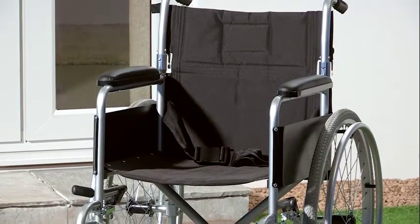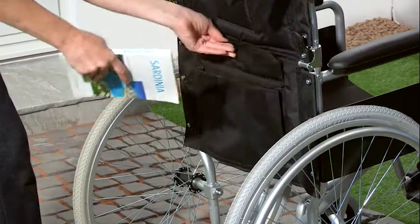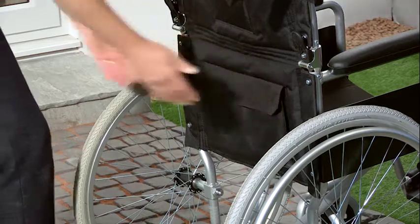This lightweight chair has comfortable nylon upholstery that is easy to clean, and there is also a handy pocket on the rear of the backrest which is great for a few essentials when you are out and about.